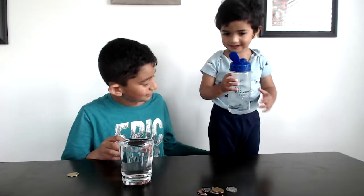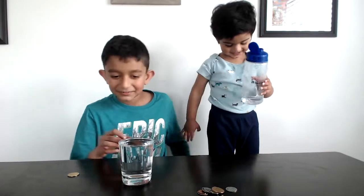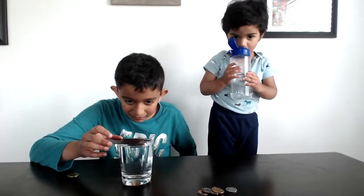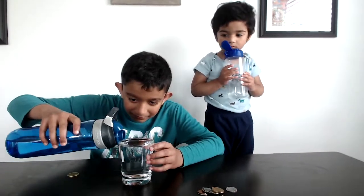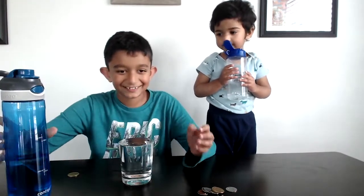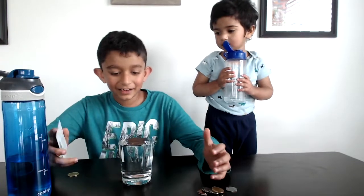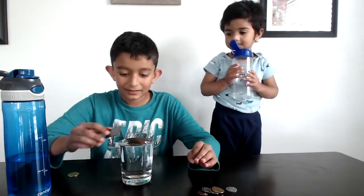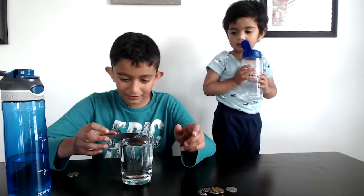Now wait, be careful. Now let's try. Take a little bit more water. Perfect. Now it should go all the way to the brim. Now let's try keeping the card.